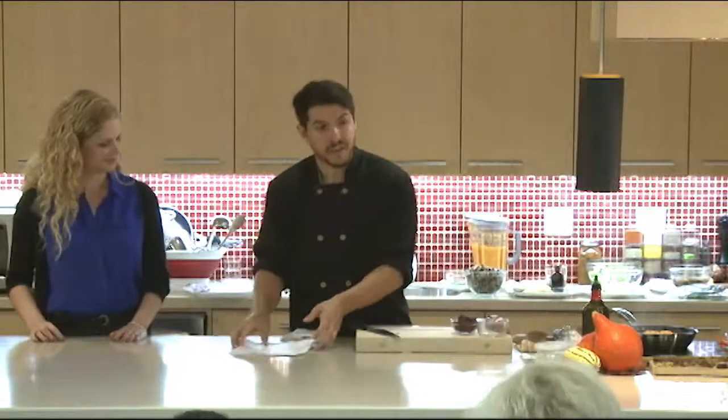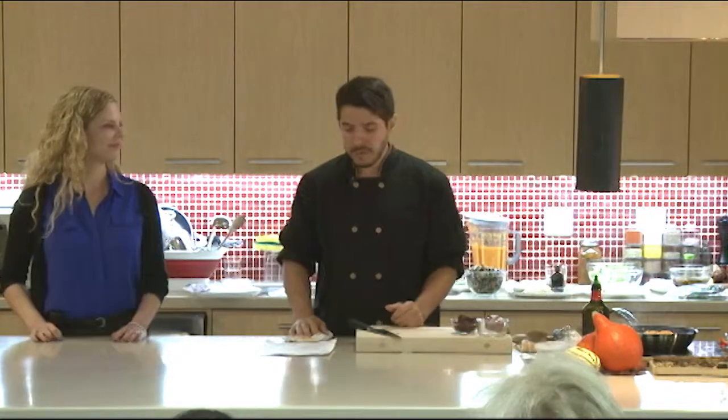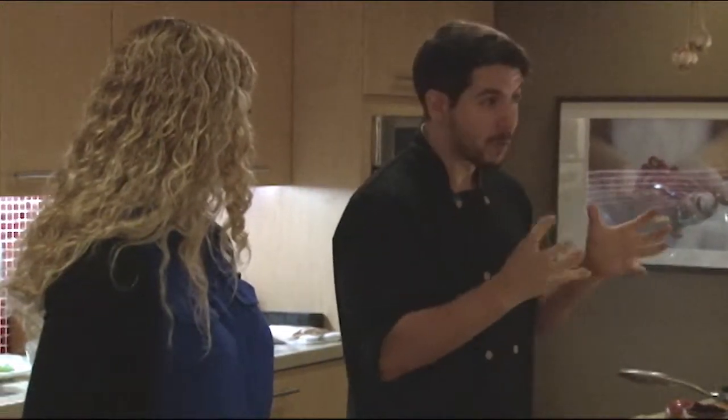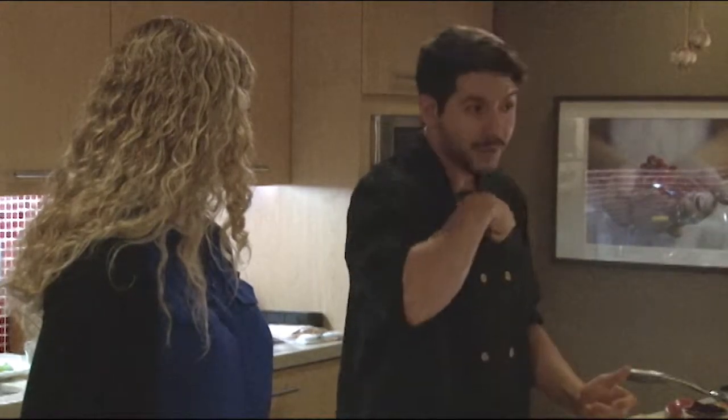To cook polenta it's pretty simple. Bring three cups of water and three cups of stock to a boil, then slowly pour in one cup of fine cornmeal. You can use the grittier cornmeal as well — it just takes a little bit longer to cook. Then stir it, and this is the most important part: reduce the heat and you have to stir and stir and stir, otherwise it will clump up on you.